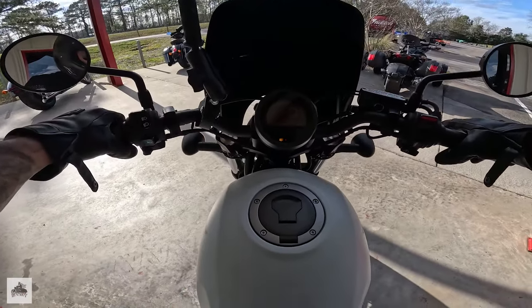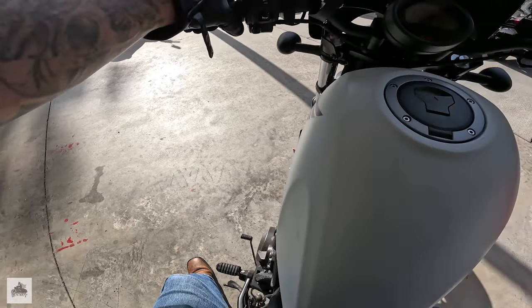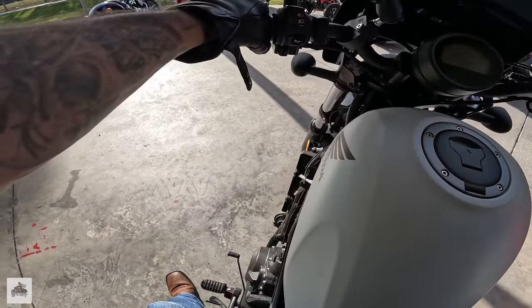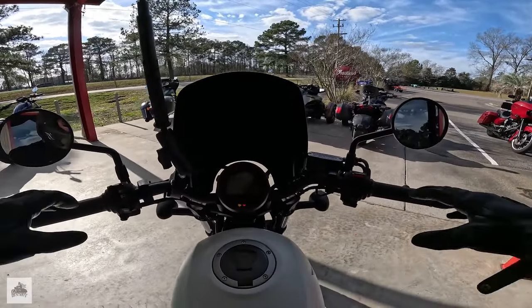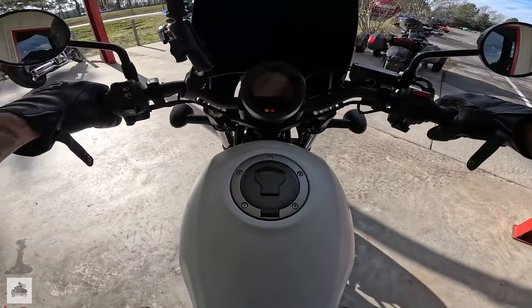The bike shut off — can you all guess why? Take a guess why the bike just shut off.